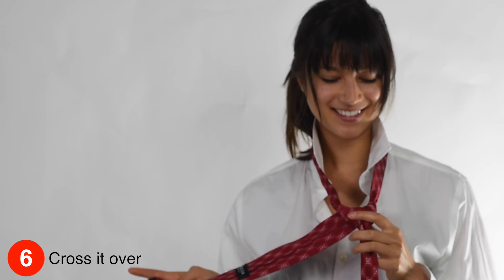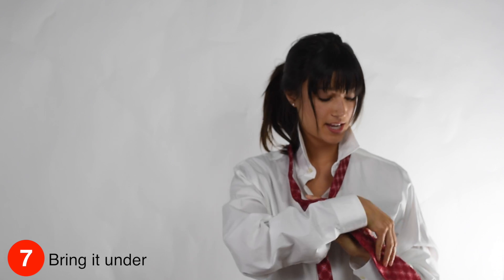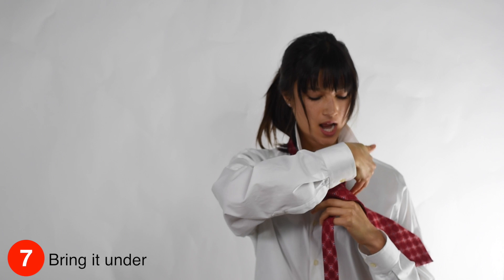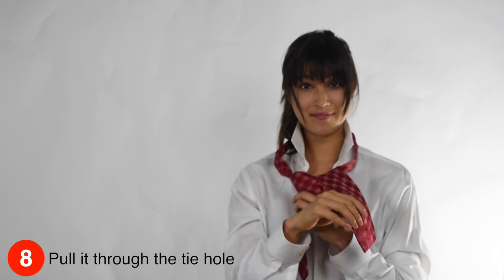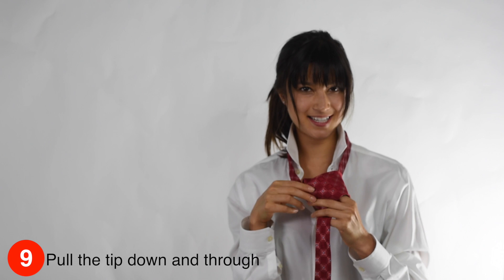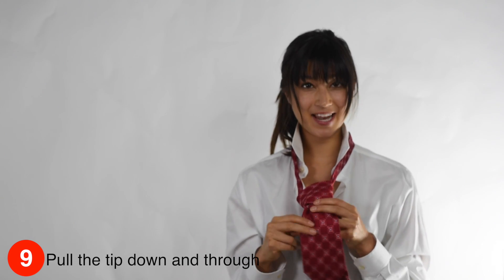Take the thick part and cross it over. Then, you bring the thick part right back under and through the tie hole. You have this little tip because it's going to lead the thick end right to where it wants to go, and that's down and through.